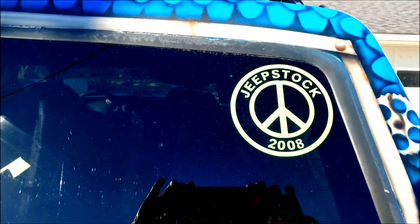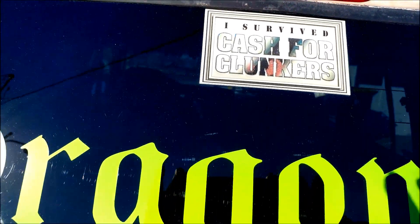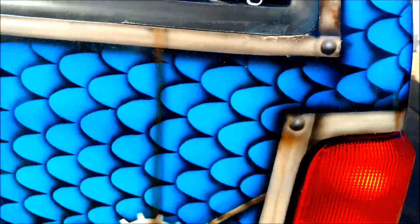A Jeep stock 2008 sticker — so that's how long I've had her. And she even survived the Cash for Clunkers program. I was tempted though, so tell me that ain't true love.